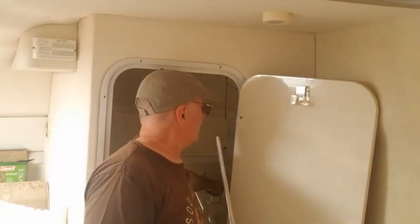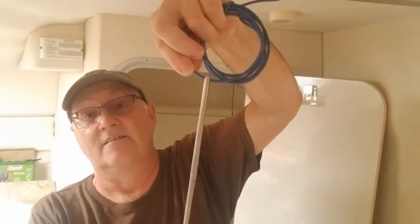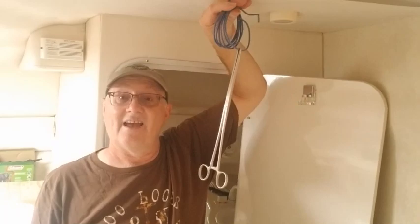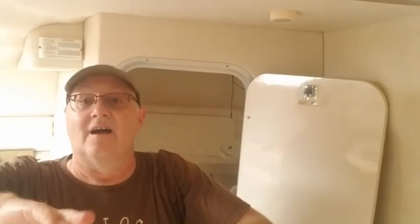I couldn't video that because I couldn't see in there and video at the same time. But we went through and basically what we did was we grabbed the wire — you can see the wire through the hole. We grabbed it with this. This is a surgical tool that stays clipped down here. I don't know if you can see that but you can see the serrations there. That's how that works.